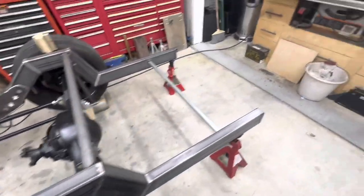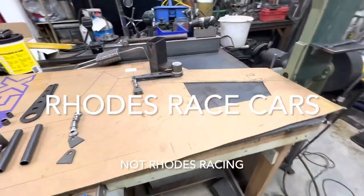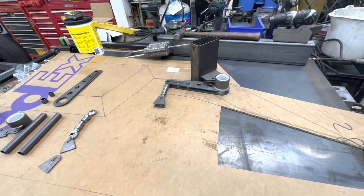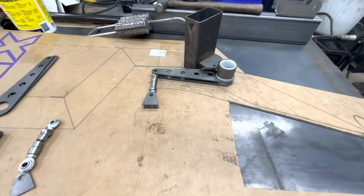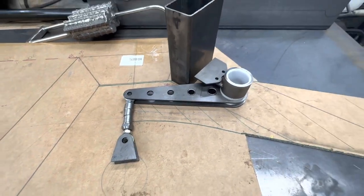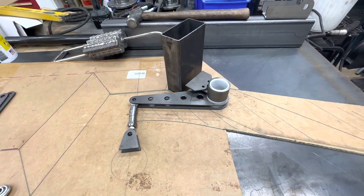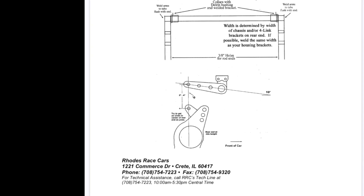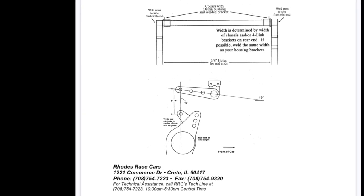I went down the rabbit hole figuring out a sway bar and found a kit Roads Racing makes — it's a weld-together kit. There was an awesome YouTube video where a guy went through it, so I was able to visualize how it was going to work. The layout directions want that bar at 10 degrees, and there's an inch-and-a-quarter chromoly, 3/16th wall tube that gets welded to the arm.